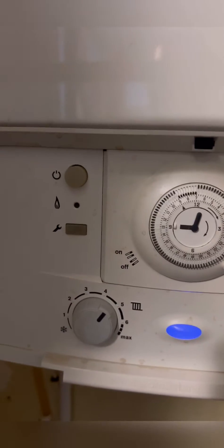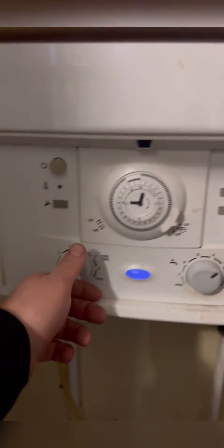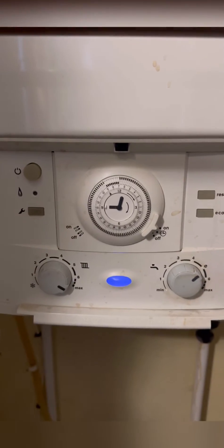Turn it all the way to max and then head back to the boiler and see what the boiler is doing. So the boiler is just sat idle, doesn't even recognise the demand.